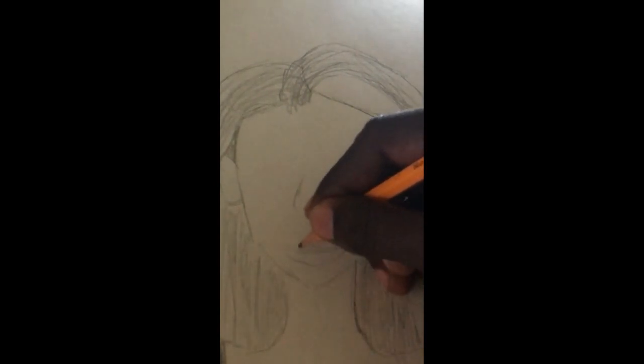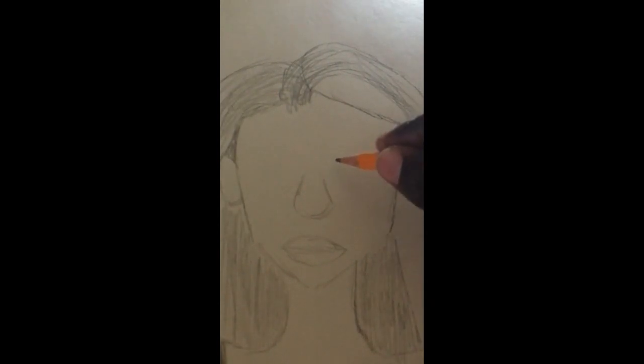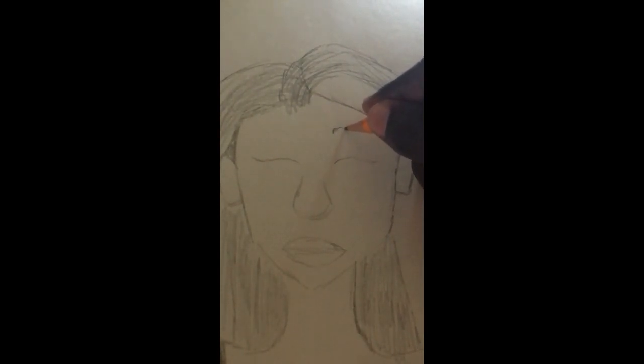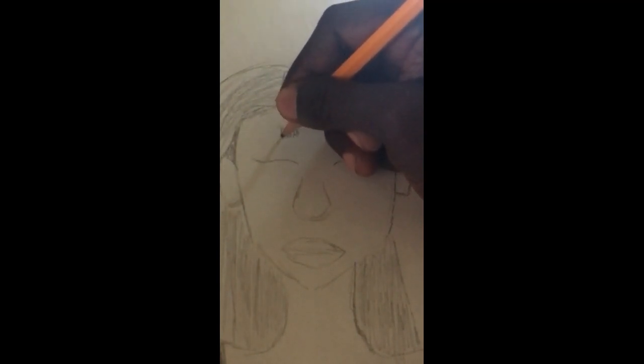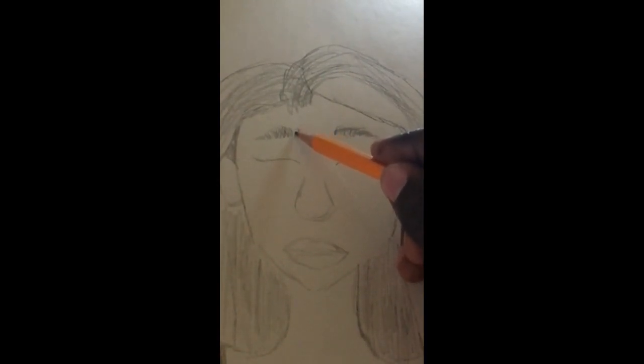This is her mouth right here, and here are her eyes. I'm drawing the outline for her eyebrows, and for the one on the other side also I'm just doing lines that go in the same kind of direction.